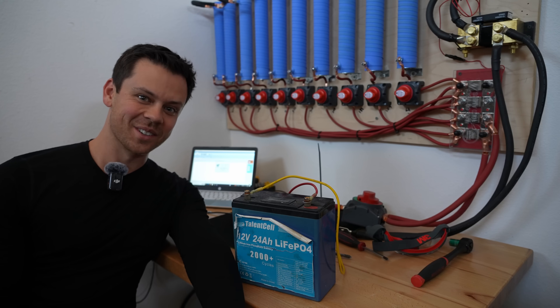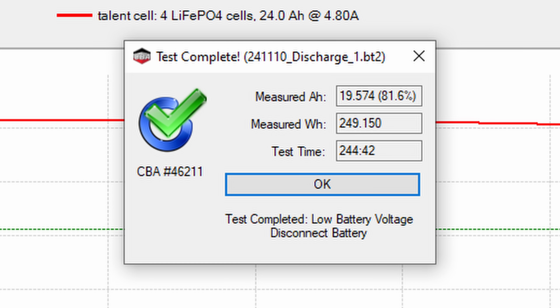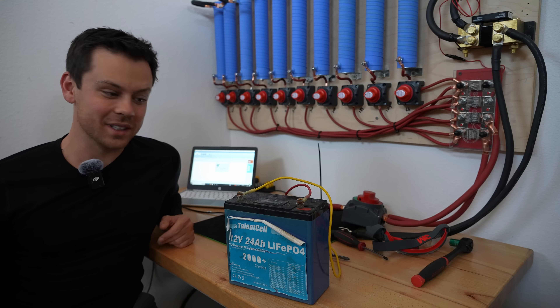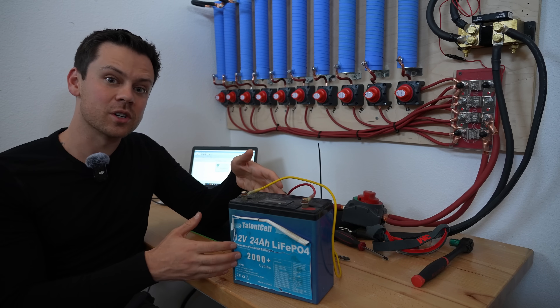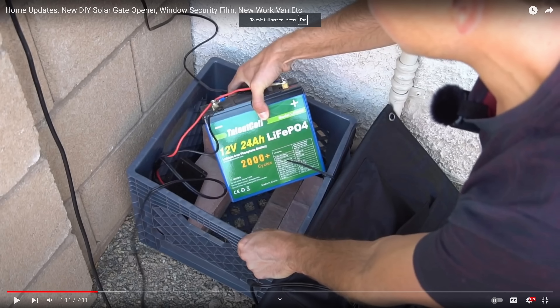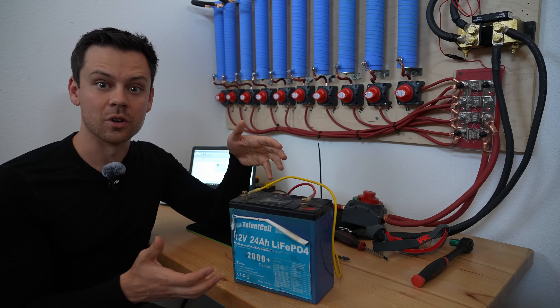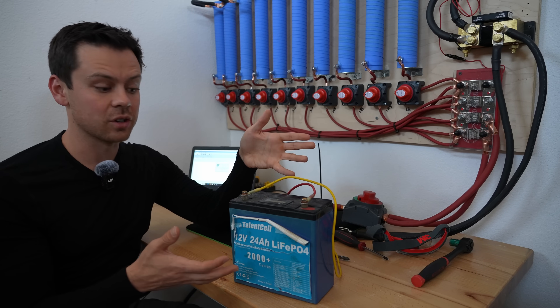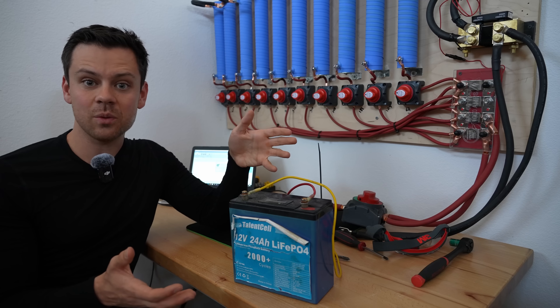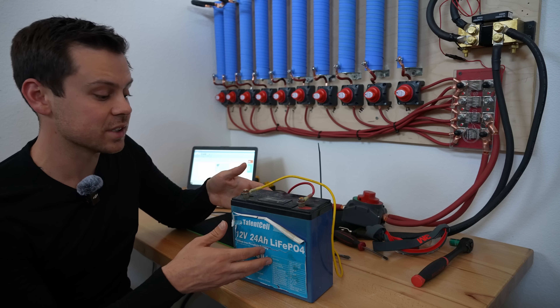Five hours later we now have the results. We only pulled 19.5 amp hours, which is only 81% of the original rated capacity. I was getting worried after the last test that we wouldn't be able to degrade this thing, but we finally have some pretty good degradation. Previously this battery was shaded by a solar panel and it was in a milk crate, but now because it's in direct sunlight the degradation rate has gone through the roof. Hopefully next year we'll get it down to 70 or even 60% of its original capacity, because being in a hot environment but shaded was just not enough. Even though we have a loss of capacity, we can still safely use this battery.